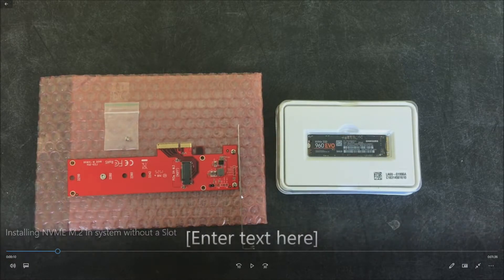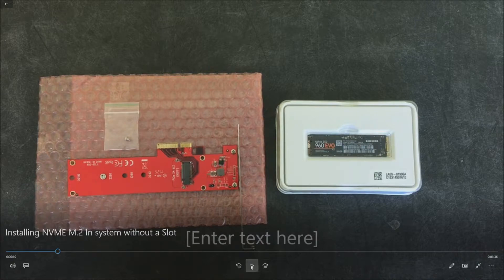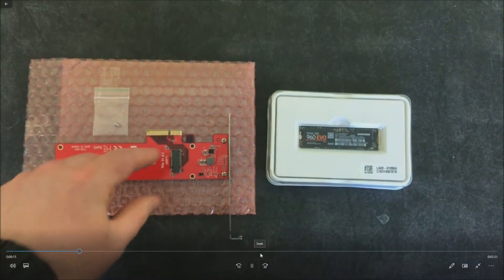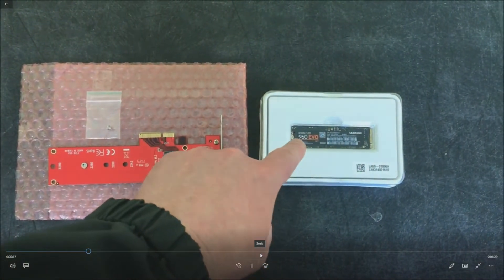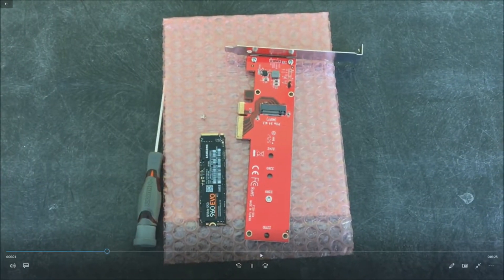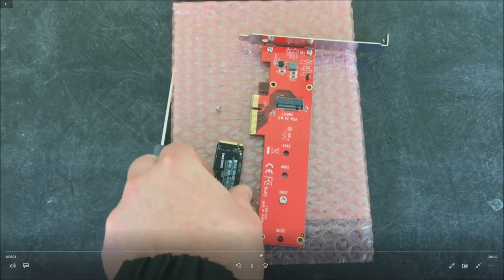The adapters typically come with a low profile PCI bracket, so if you have a small form factor system and it can support the depth of this card, you should still be in good shape. We went with the Samsung 960 — a pretty good bang for your buck and a solid drive in general. We picked the card up for about $200.